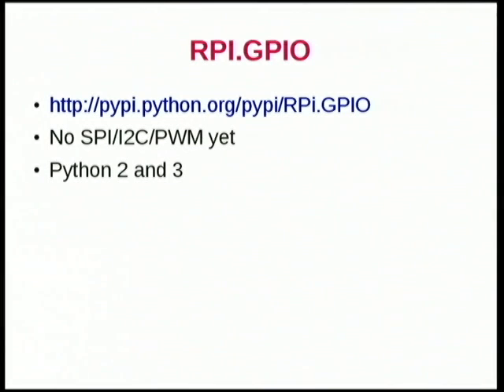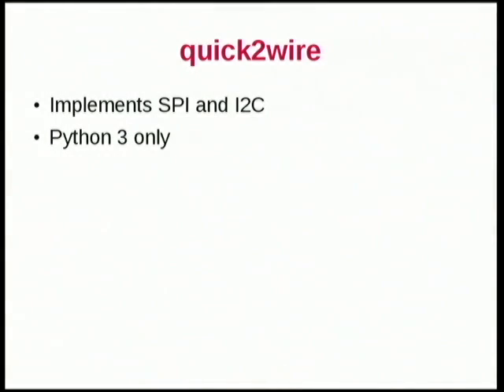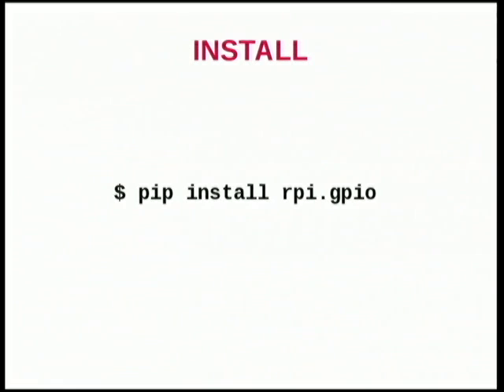There are a bunch of ways you can interact with the GPIO. There's RPI.GPIO — it doesn't support SPI, I2C, or PWM yet, but it works on both Python 2 and 3. There's also a company called Qt2wire, which is a startup making expansion boards and stuff like that — they also have an API, which is Python 3 only. I'm going to talk about the RPI.GPIO library specifically.